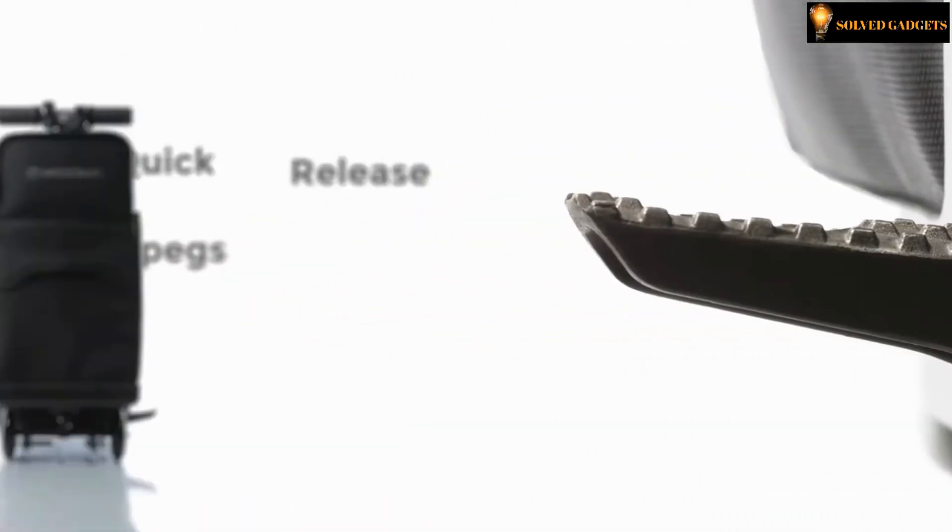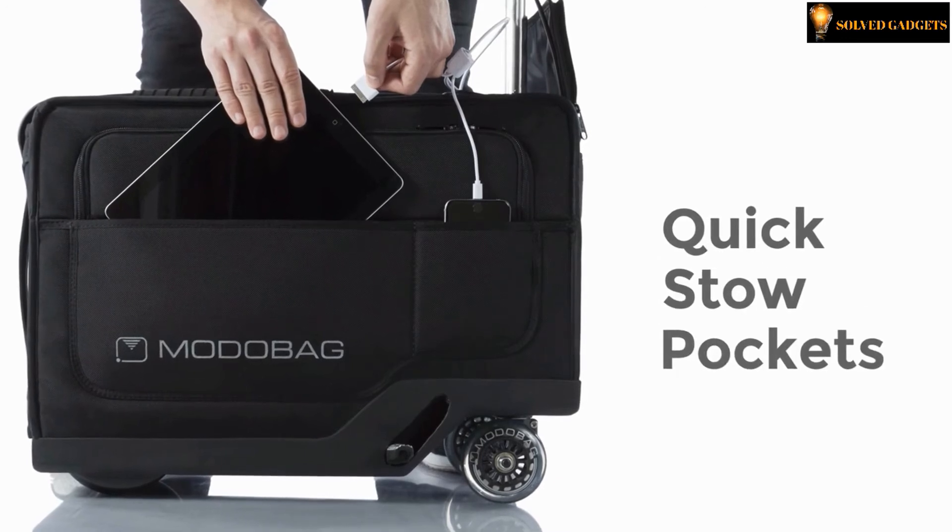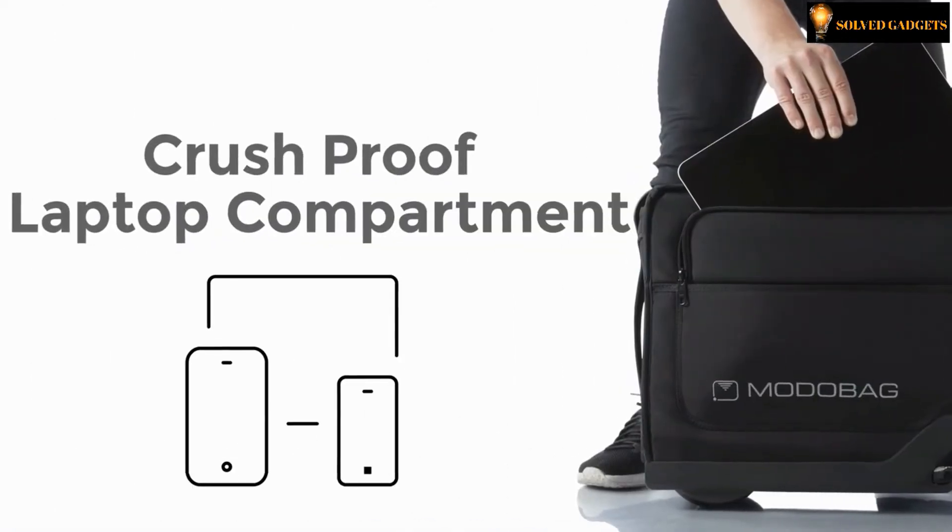This bag has quick-release foot pegs. For your comfort, the seat is memory foam. Quick-access stash pockets for your tablet or mobile. It also has a crush-proof laptop compartment.